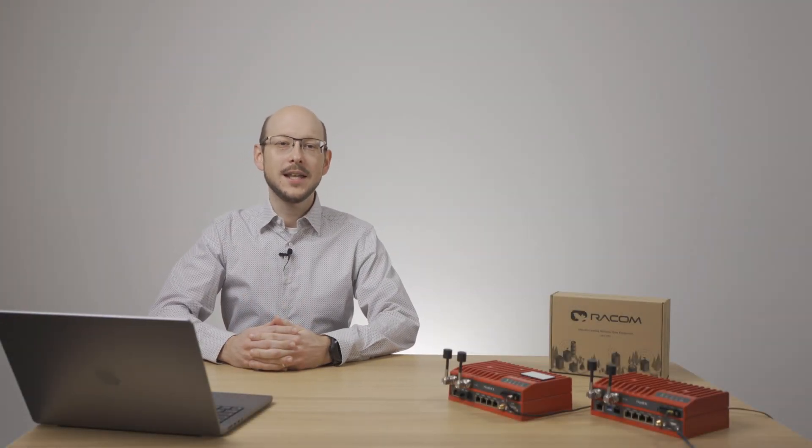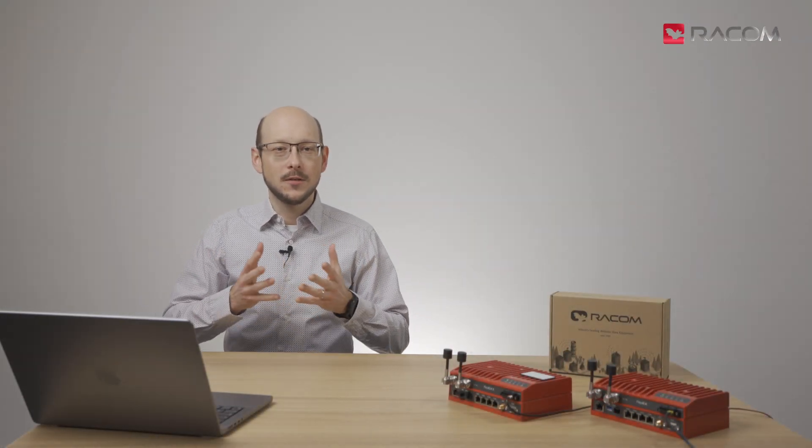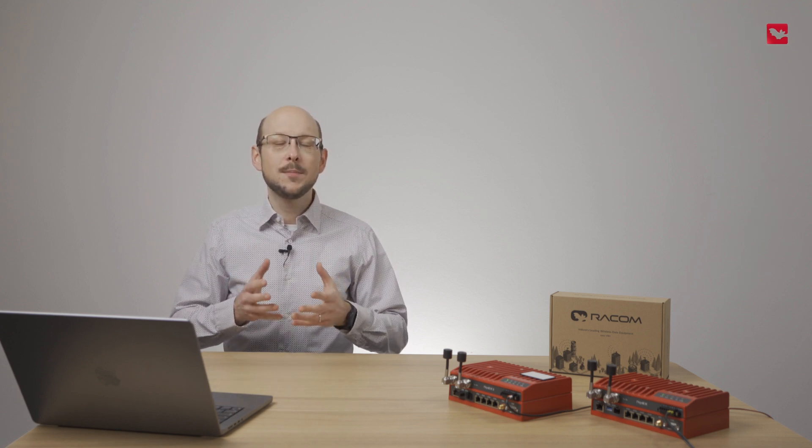Hi and welcome to this RipX tutorial, where I will explain how to configure a full duplex point-to-point link. Before guiding you through the configuration, I will briefly describe this type of connection and list scenarios where it is typically used.